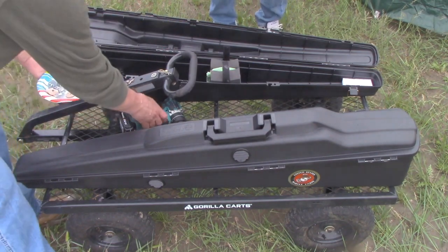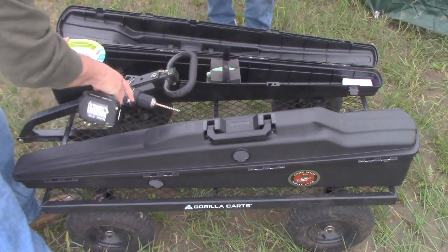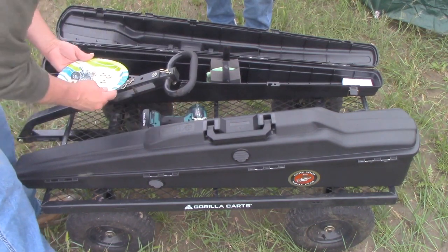The only tool you need is a cordless drill. So let's get on it and get this thing built.